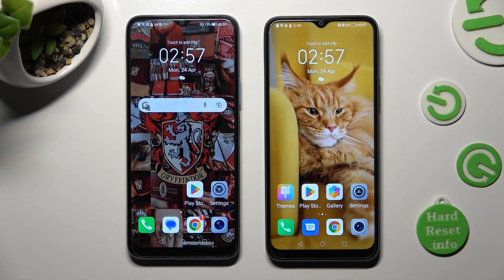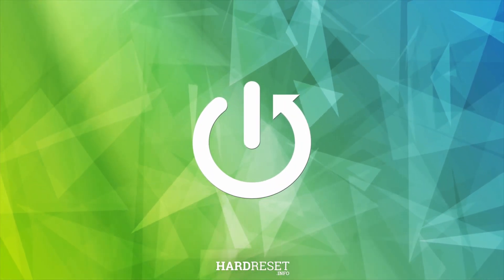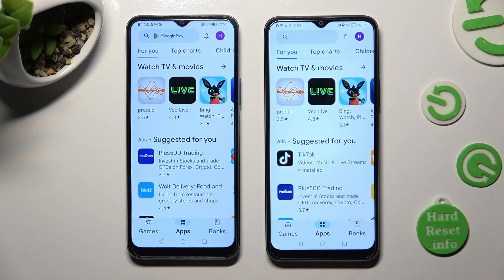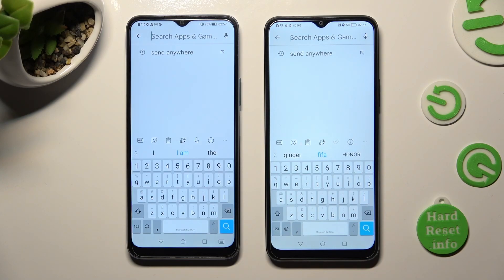Hi! Today I would like to show you how you can transfer files from an Android device to Honor XA. First of all, just open Play Store on both, then click on the search bar and type in Send Anywhere.